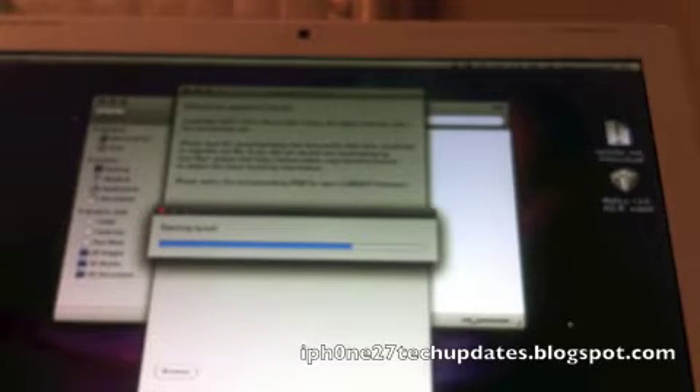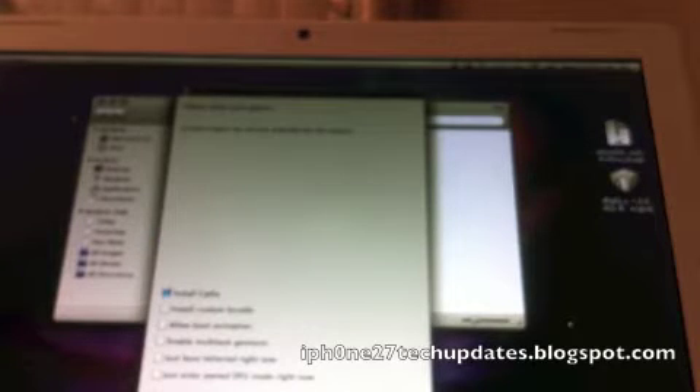I think RedSn0w is the easiest jailbreak. Okay, we're going to install Cydia and enable multi-tasking gestures. And we're going to select Next.